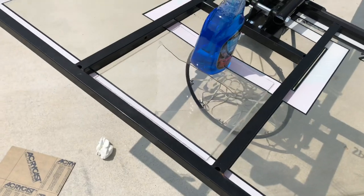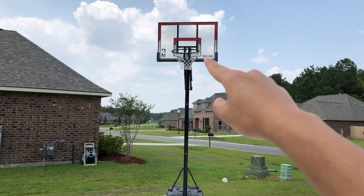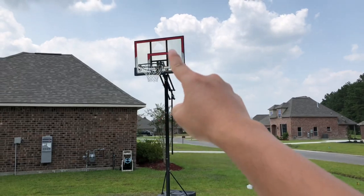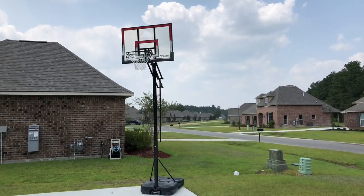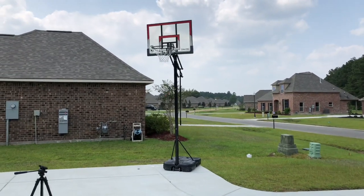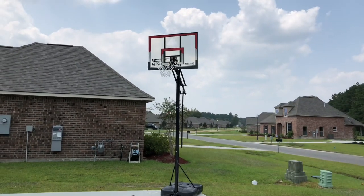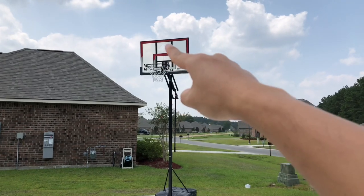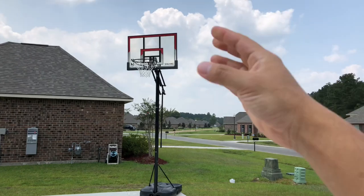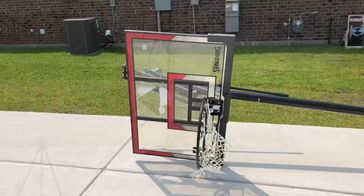Here is how it looks with the first clear piece on the back — it already looks decent, not bad. But I still don't like that I can see the broken triangle up there. We can actually play basketball now and it'll be fine, but I'm going to put a black piece of plexiglass in front to completely cover up the broken triangle hole. This entire area is going to be blacked out.